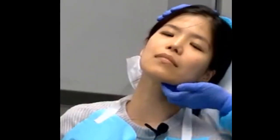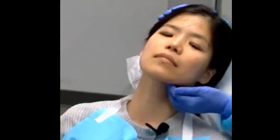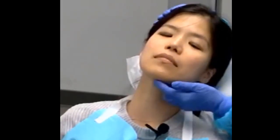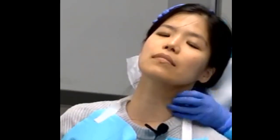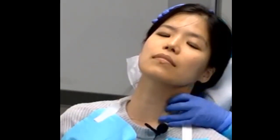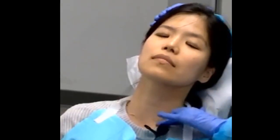We can do the same on the other side. Remember to always move your fingers. With the thumb, we have some support for the cervical. And you can do supraclavicular.